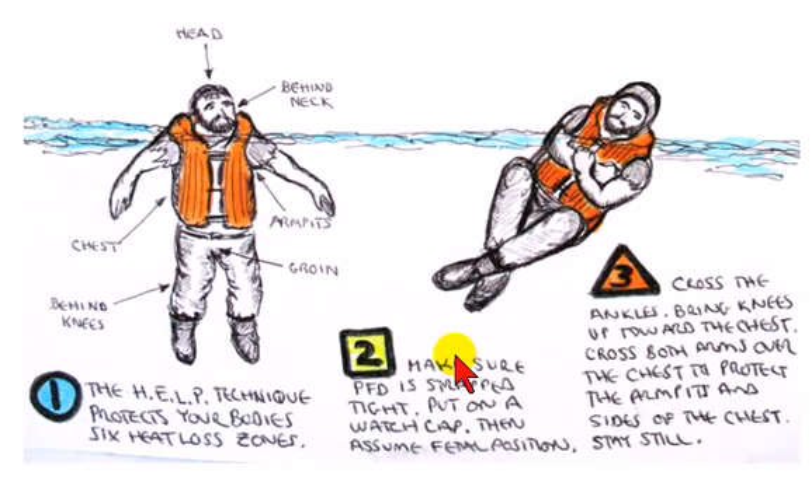The first thing you want to do if you go into the water is make sure you have on a personal flotation device. Train your crew to throw over a PFD as soon as possible, because you will soon lose your ability to grasp a flotation device very soon after going into water cooler than about 77 degrees, so you want to get that PFD on right away.